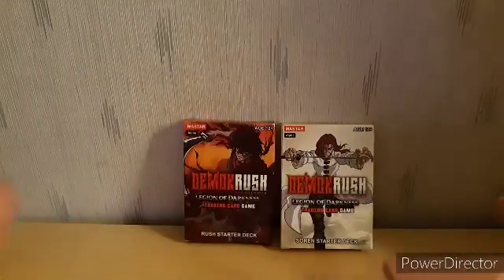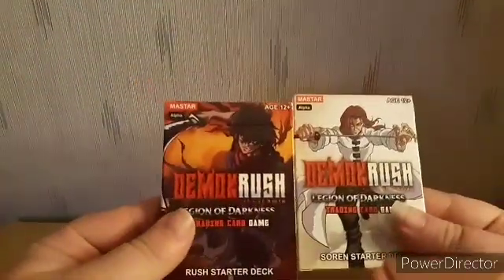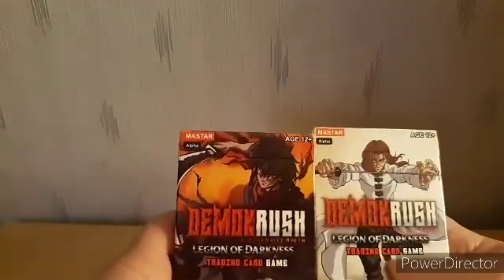It fits well, I like it. Now time to go over these cards — this is gonna be fun. First things first, just ignore the phone holder. We got the Demon Rush training cards. It basically shows you everything including the website, so I'm gonna start with Soren.